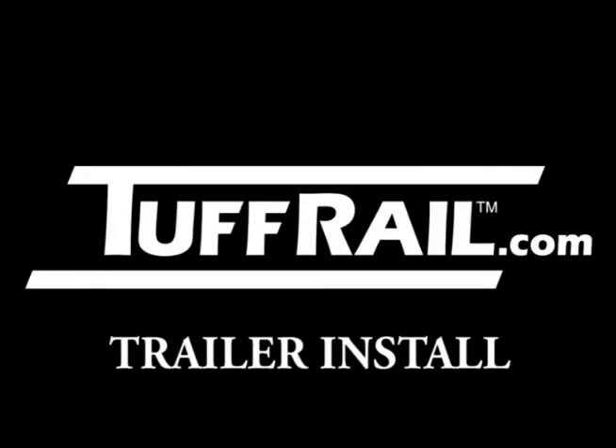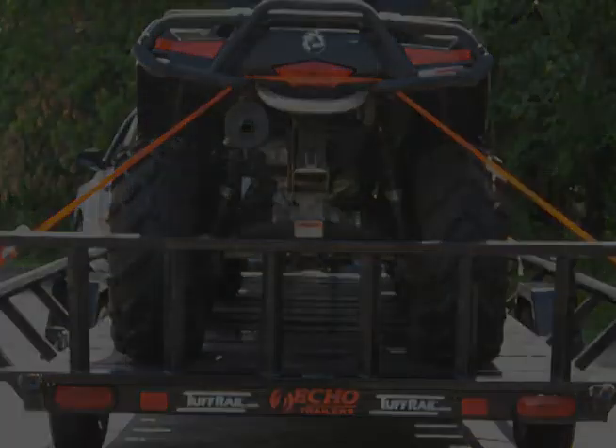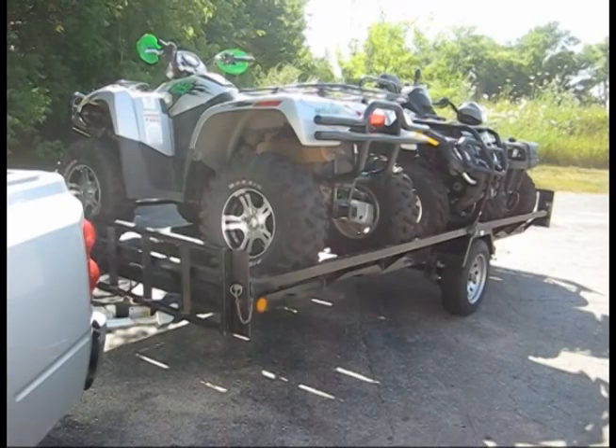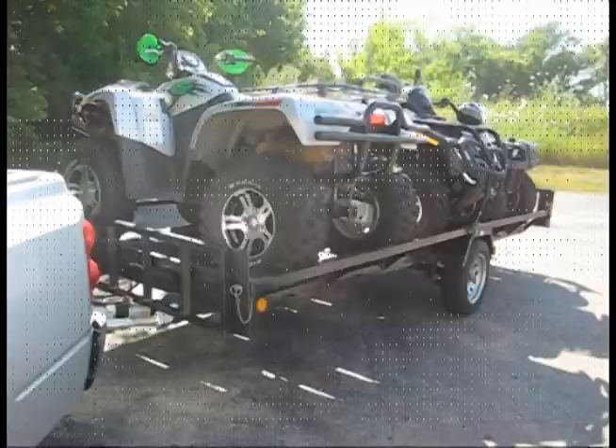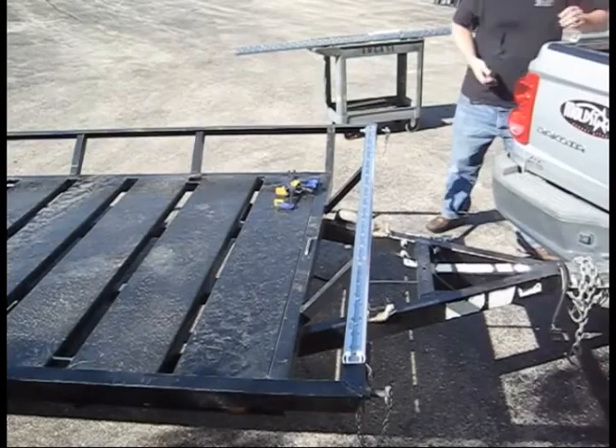This video will show step by step how to perform most tough rail installations. This is an Echo Trailers brand 14 foot ATV trailer. We want to install front and side rails onto this trailer, which creates easier to access configurable lash down points on this already versatile trailer.